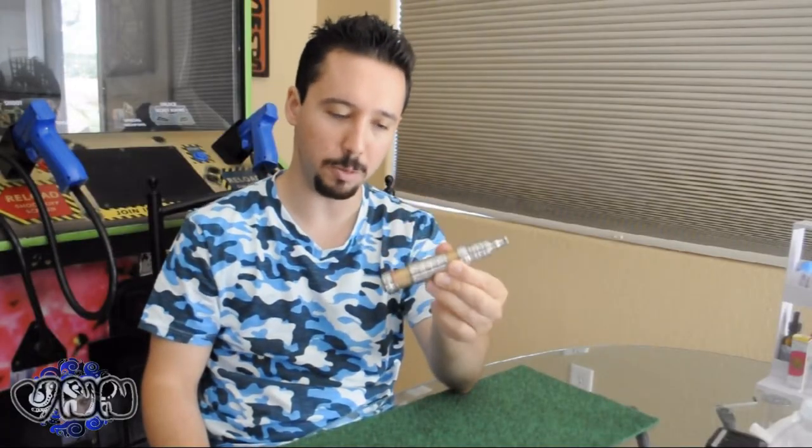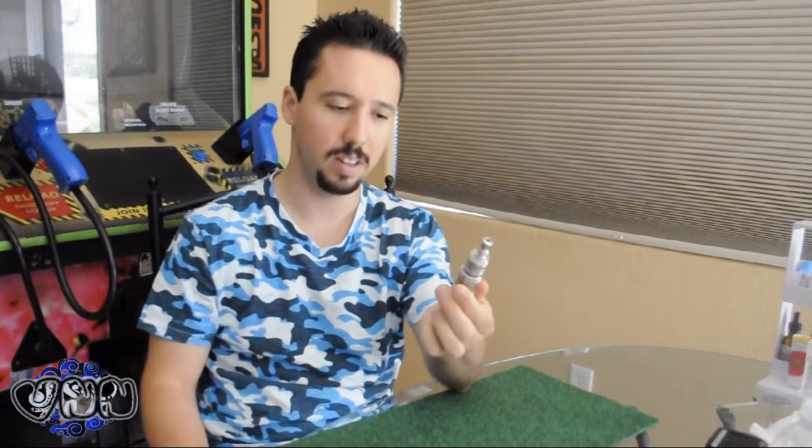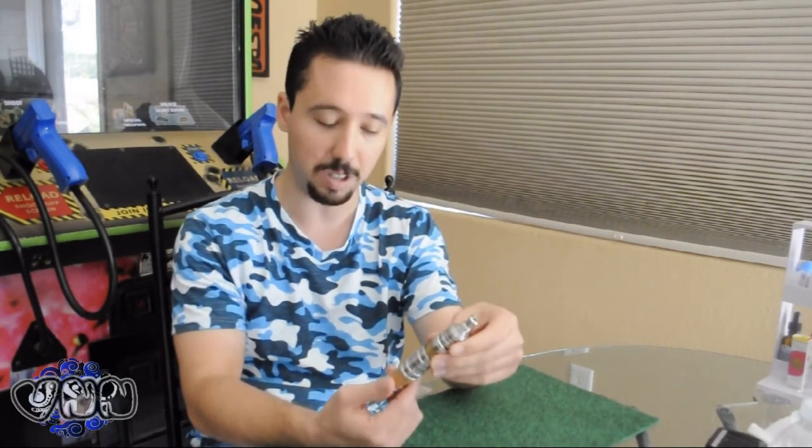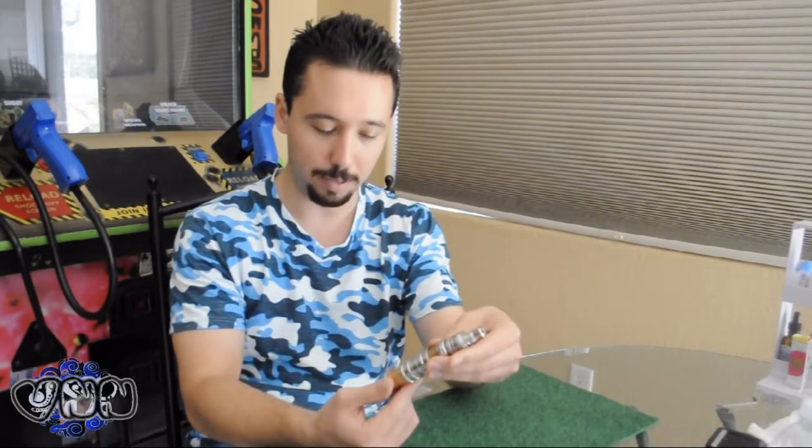I just want to point out a few things before I actually break this unit down. This is a clone — it's a knockoff. GrandVapor I heard is one of the best companies. The actual telescoping V2 is over $200, and the Trident Rebuildable would be about $100. So it's a pretty hefty rig if you buy the real thing. The clone is about a tenth of the price.